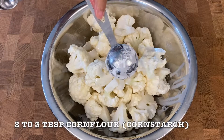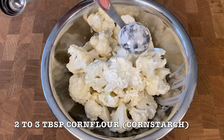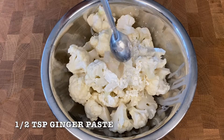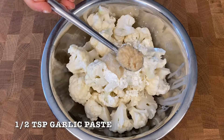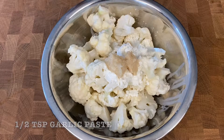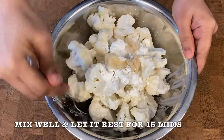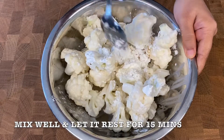Then add 2-3 tbsp corn flour, ½ tsp ginger paste, ½ tsp garlic paste, and a little salt. Mix everything well and let it rest for 15 minutes.